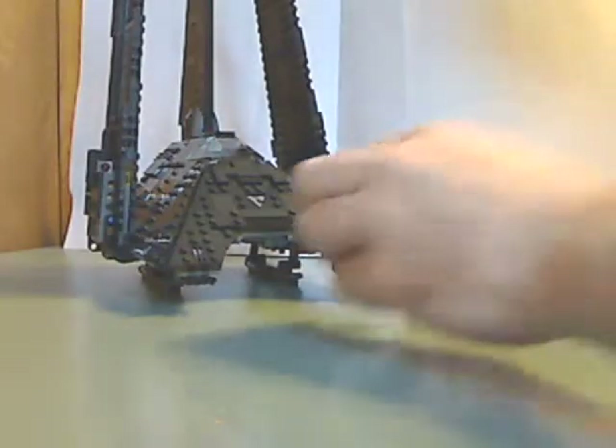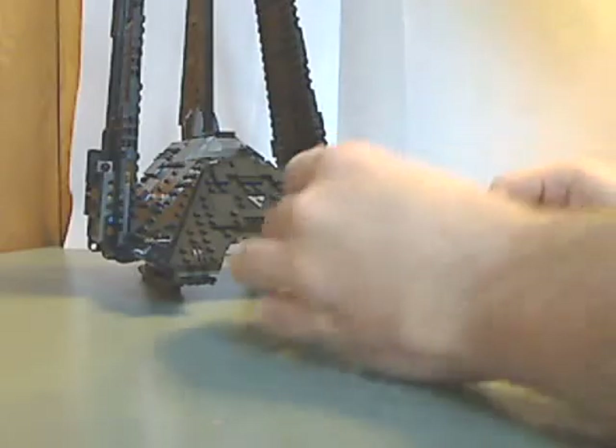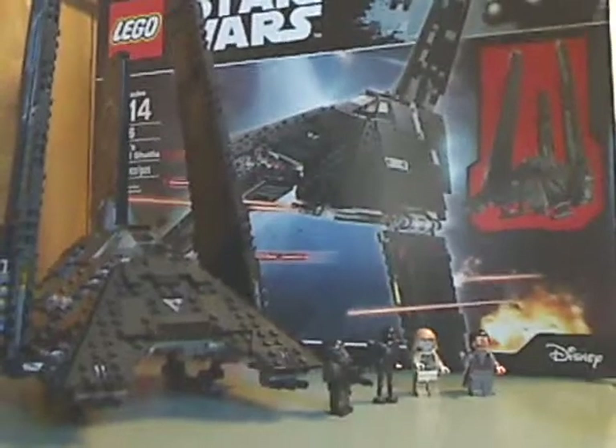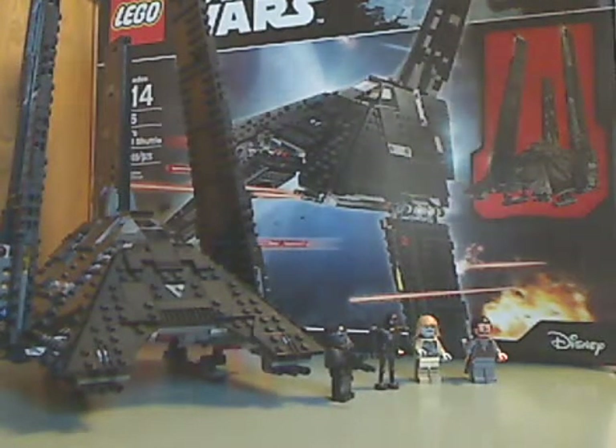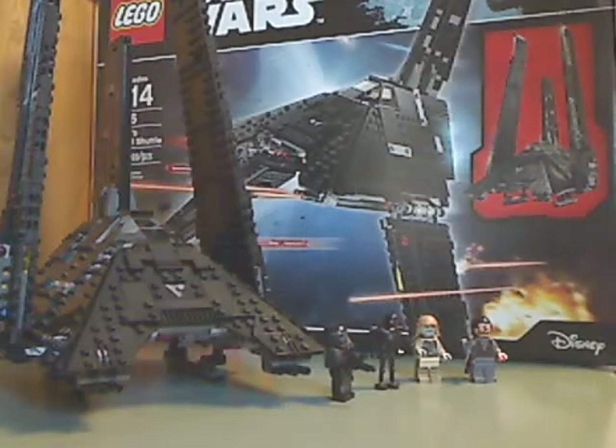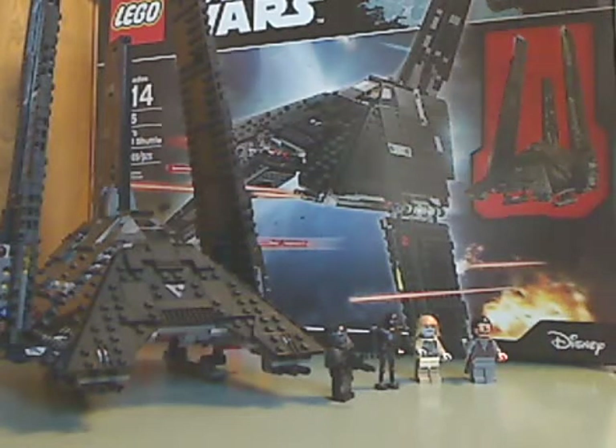Not much else to say, but it was a pretty good set. For the overall verdict, I think this is a pretty cool set. You can get K2SO, Death Troopers, and Krennic, which is one of the good parts, and it has a lot of folding-out features. If you've seen Rogue One and enjoyed it, go out and get this one — or if by the time of this video you have a bunch of Christmas money and want to use it, go out and get this one. That is it with this video — please like, comment, and subscribe, and thanks for watching.